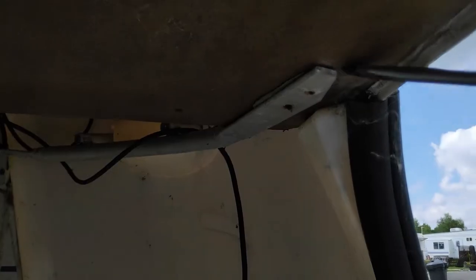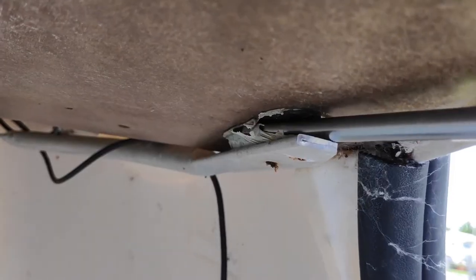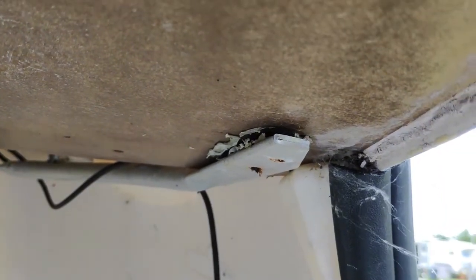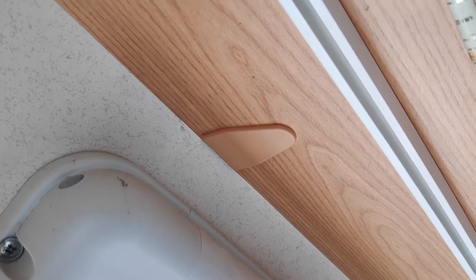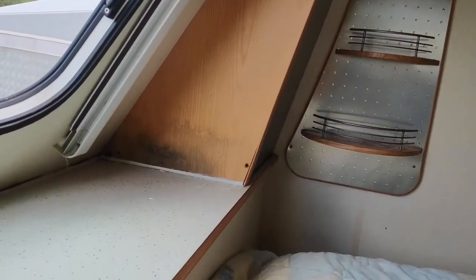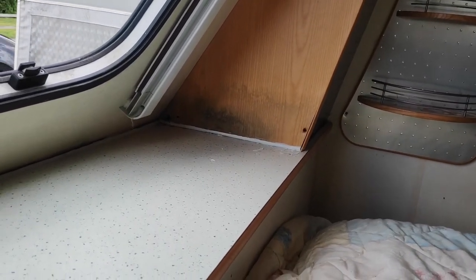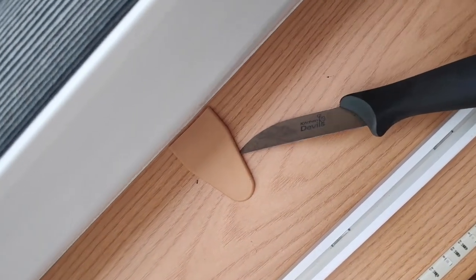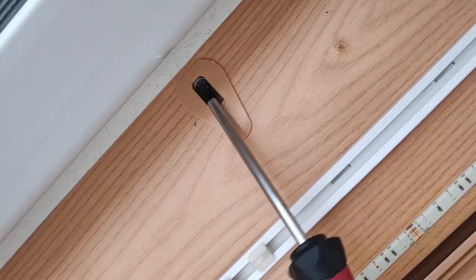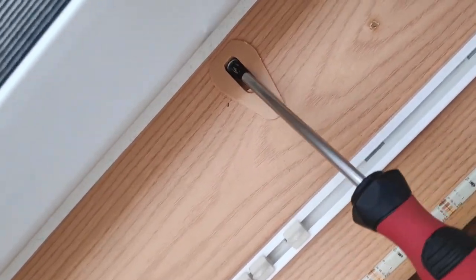The last thing holding the shelf in seems to be this bracket which has got glue on it, so trying to take the glue off - that seems to be quite strong. That seems to be cleared now, so hopefully we'll be able to take the shelf out. I think we might have to take these side brackets off here because they seem to be holding the top panel and side panel in place. These are quite easy to get off - you just prise the corners off and then take out the screws.